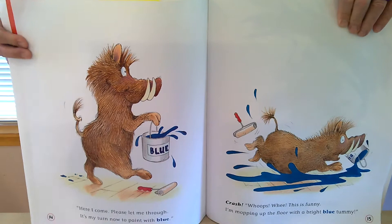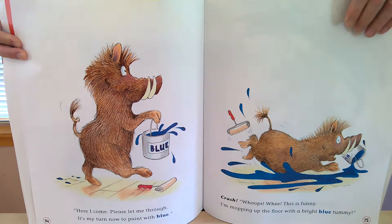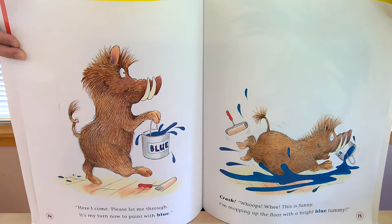Here I come, please let me through. It's my turn now to paint with blue. Crash, whoops, whee, this is funny. I'm mopping up the floor with a bright blue tummy.